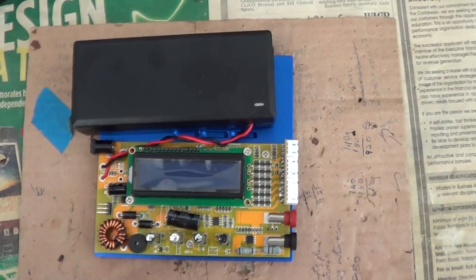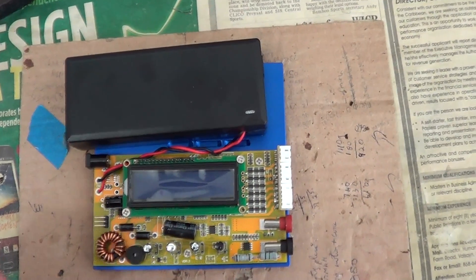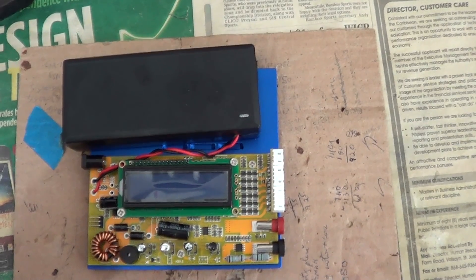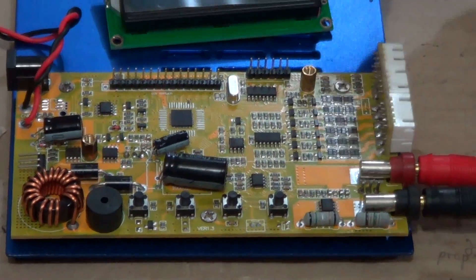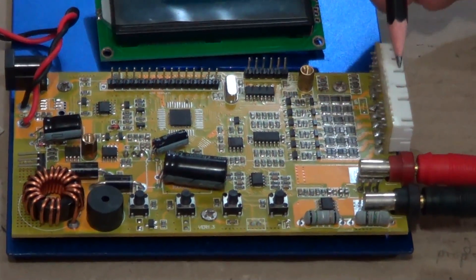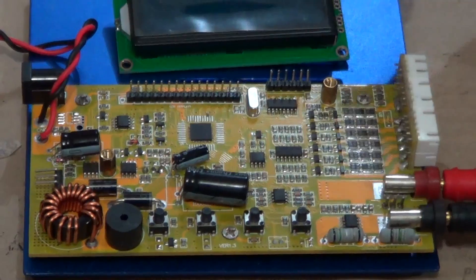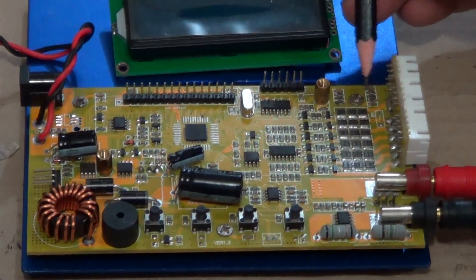Here I have opened up the IMAX charger and will attempt to disconnect the LCD in order to show the circuit at the bottom, where I suspect the voltage dividers and the analog-to-digital conversion (ADC) connections exist. This is the IMAX with the screen removed. We can see the voltage port where the LiPo battery connects for discharging. This section here contains the resistors for the discharge circuit of each of the LiPo cells. These potentiometers, or potential dividers, are for the first and second cells.